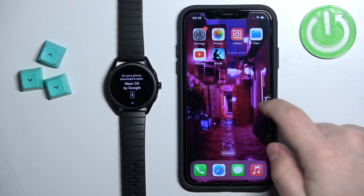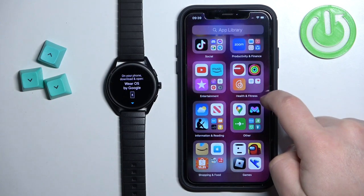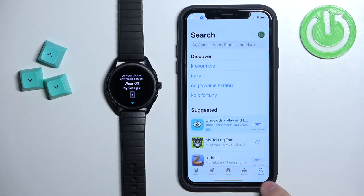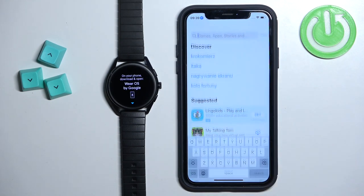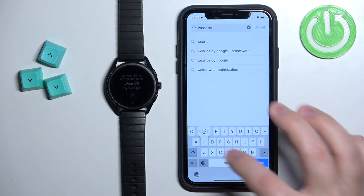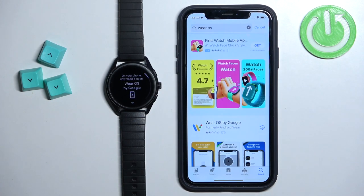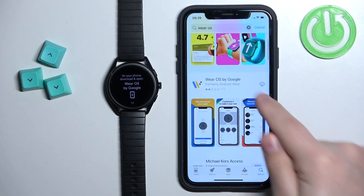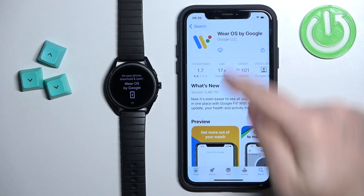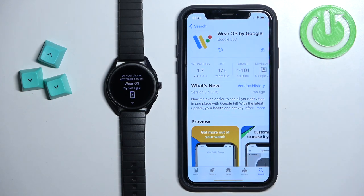Once you do, open the App Store on your iPhone. In the App Store, tap on Search, then tap on the search bar and type in 'Wear OS' and tap Search. You should see the application 'Wear OS by Google' on the list. Tap on it, then tap the Get button to download and install it.